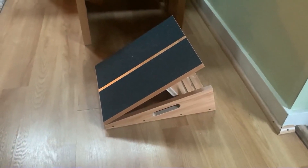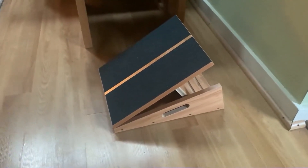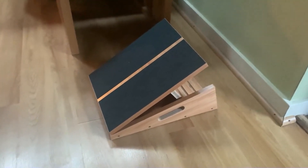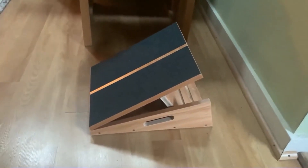All right, let's talk about this slant board. I'm going to give you my pro and con experience with it. So this thing's fantastic. It works really, really well, really solid, really durable, really high quality. Definitely really happy to have gotten it.